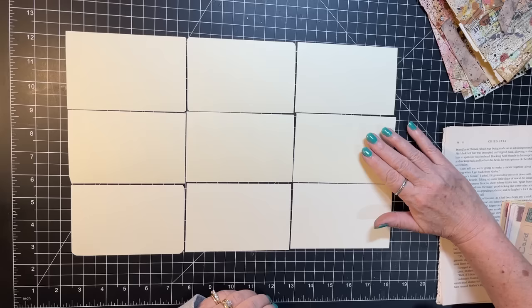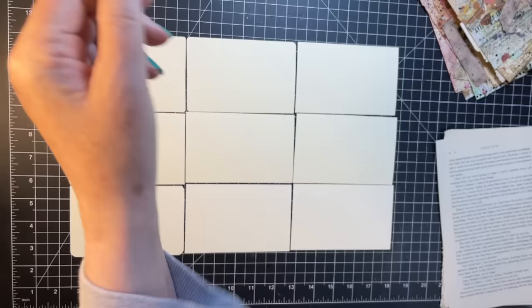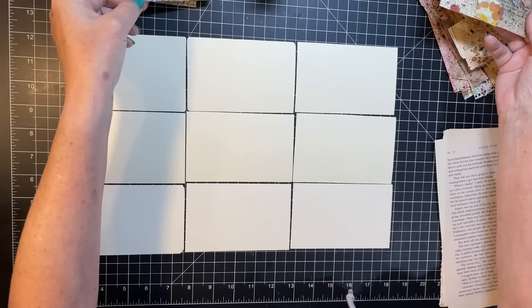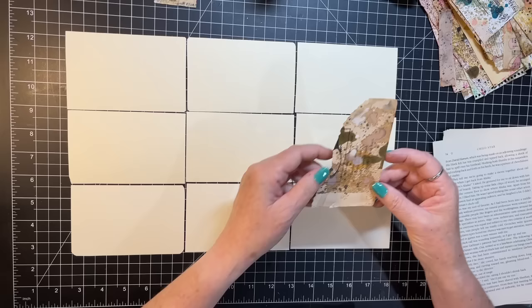These go back and live in the to-do box. Glue stick and scraps at the ready. That's a cool scrap — I want to use that. I'm kind of going with the fallish colors, just start putting things down.